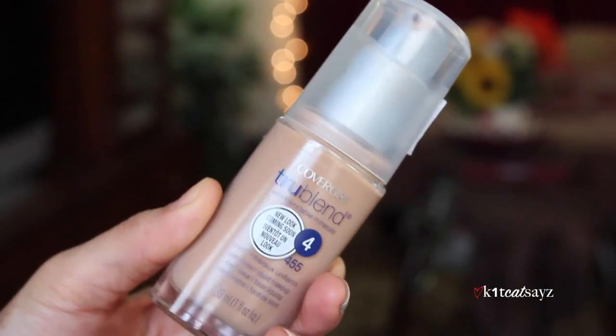Hi guys! Welcome back to my channel. So today I'm going to be reviewing a foundation from CoverGirl — the CoverGirl True Blend Foundation. This is actually the old formula. I know the new formula came out pretty recently, but I picked this one up because it was on super sale. It retails for $9.99, but I got it for like $2.50 because they were coming out with the new formula. I picked it up and thought I might as well give it a try and do a review for you guys.